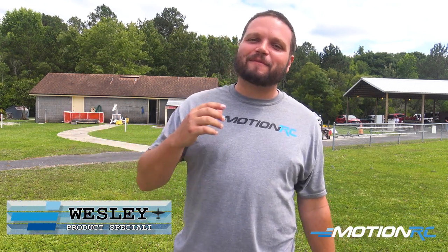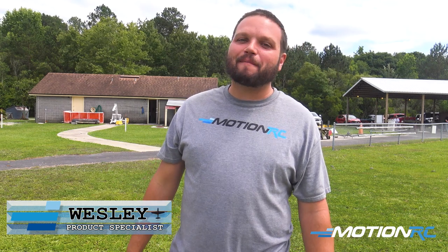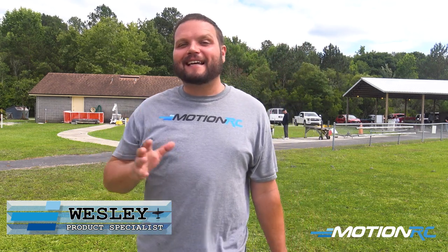Hey, what is up? Welcome back to MotionRC. My name is Wesley. I'm the product specialist here at MotionRC.com, and today I'm going to be flying the Nexa P40.